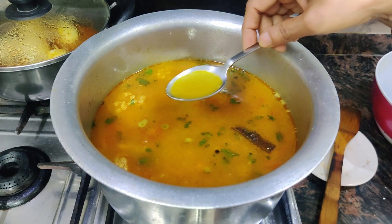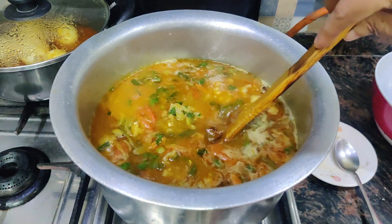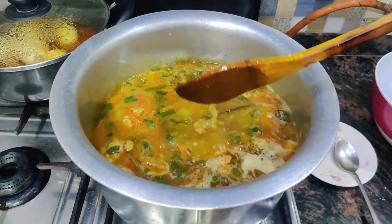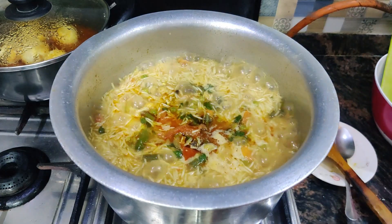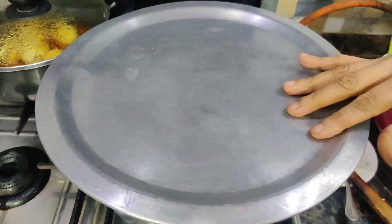When the water is dry, the chawal will be balanced. We will add a little bit more water if needed. When the water is dry we will dry it. The chawal will be done in 10–12 minutes.